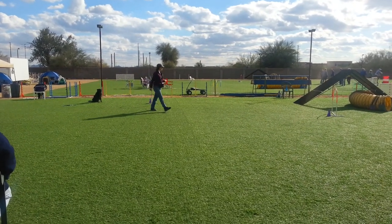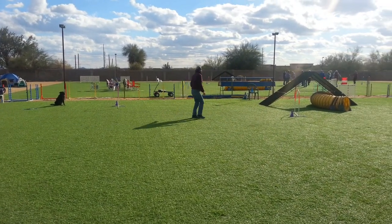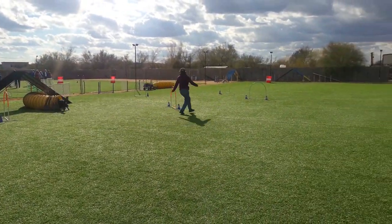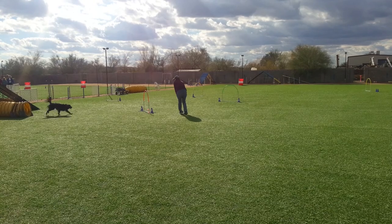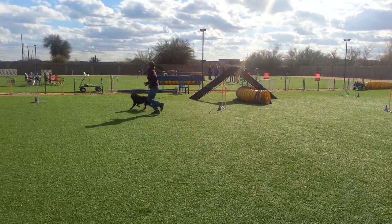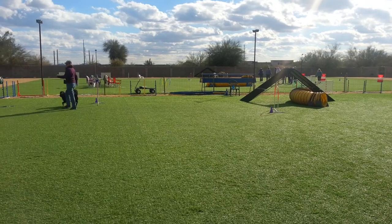I think it's a terrier. Go, go, go! Open down! Open down! Don't look back at her. Once she gets up there.